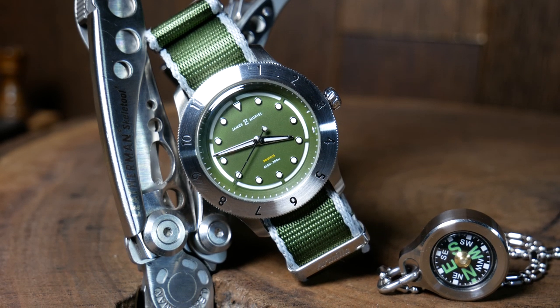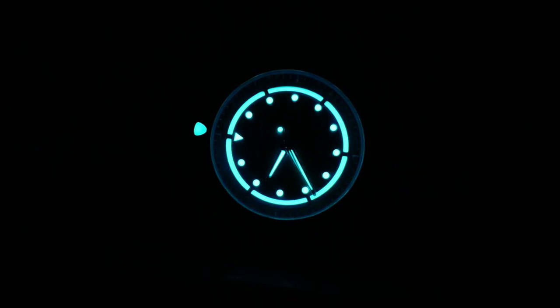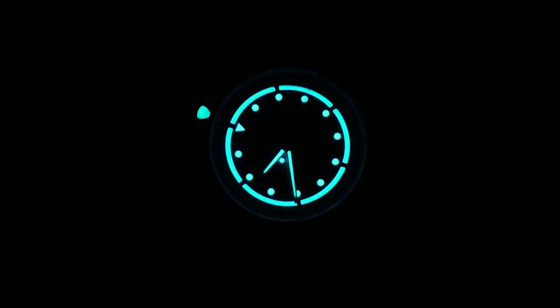If you're wondering why I decided to do this review, this shot right here should answer that question nicely. That Tron-esque border on the edge of the dial was just so cool looking I had to see it in person.